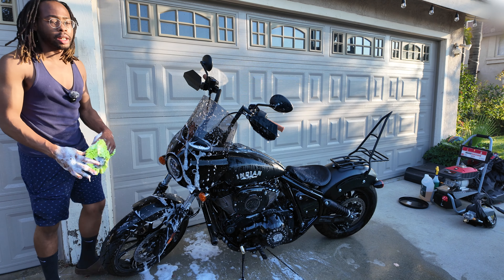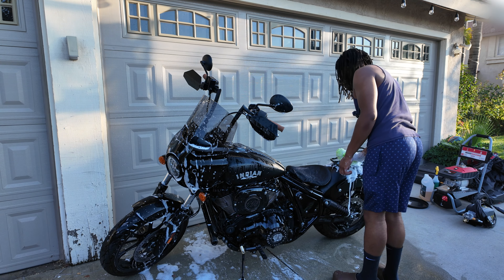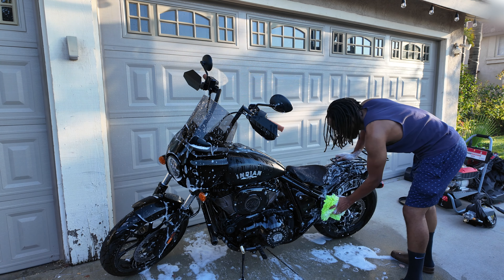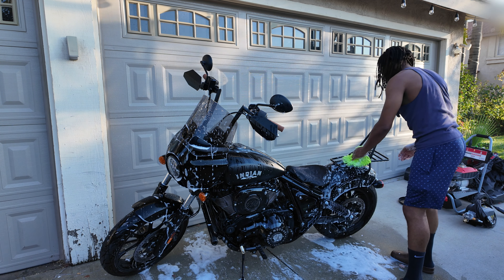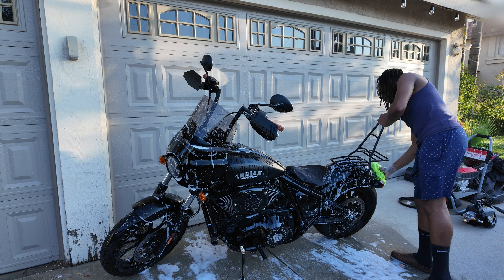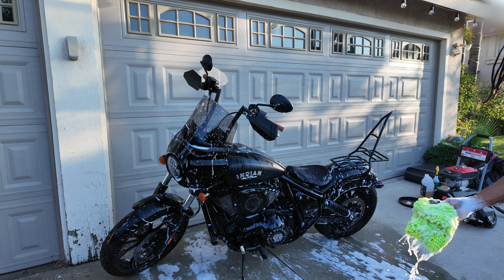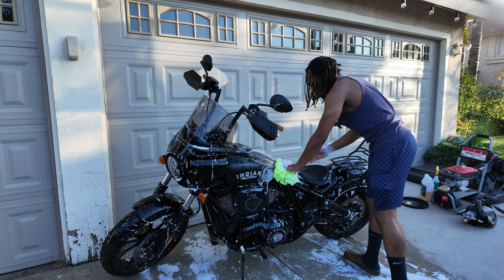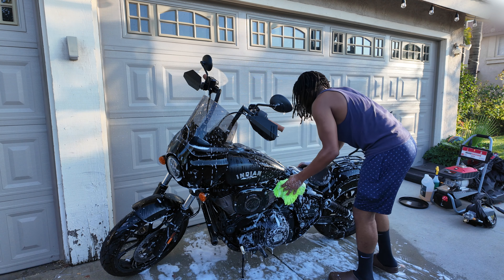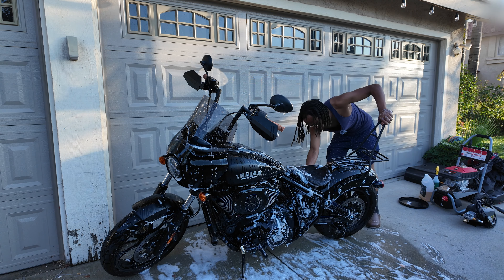This is also a good time, since you're already going around the bike, to check if anything is loose or may have been damaged that you didn't notice while riding. Check your tire air pressure and make sure you don't have any nails in your tires. If you have a chain on your bike, you'll want to lube it after washing since you'll be washing off most of the oil — but this bike has a belt so I don't have to worry about that.